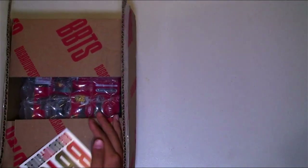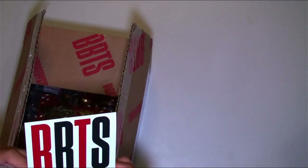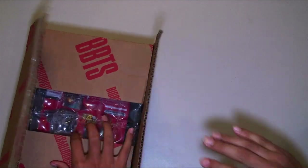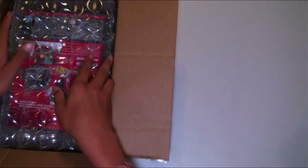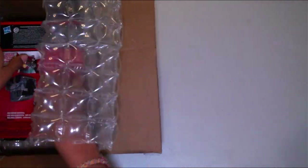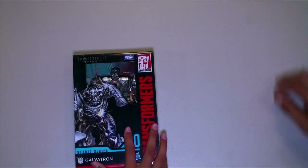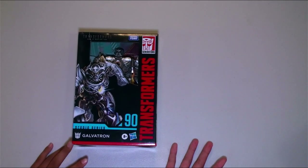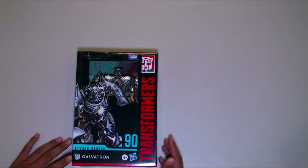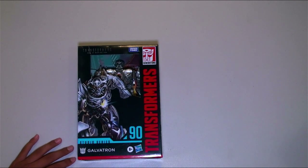Okay, the unboxing — there you go, a little rough getting into it. It comes with some sticker, I don't think it's a sticker but I'm not sure. As soon as we open this box up we'll see the back of it. We got some paper and some foam. All right, I have Galvatron here — there's a new package design.